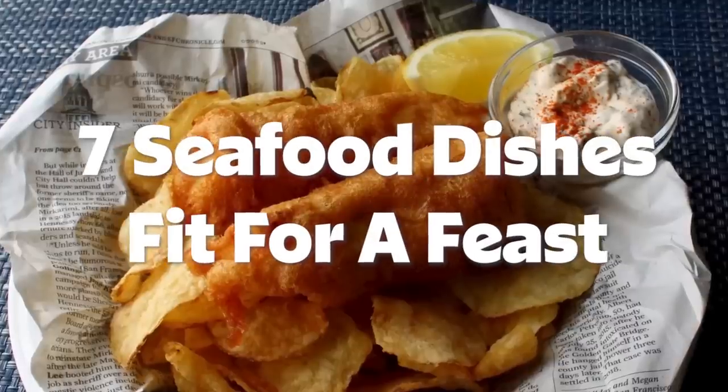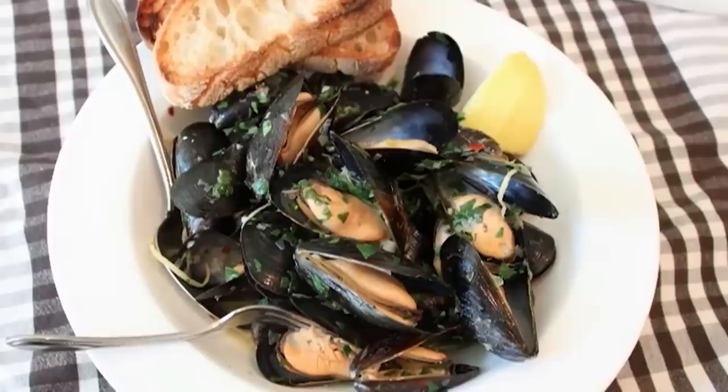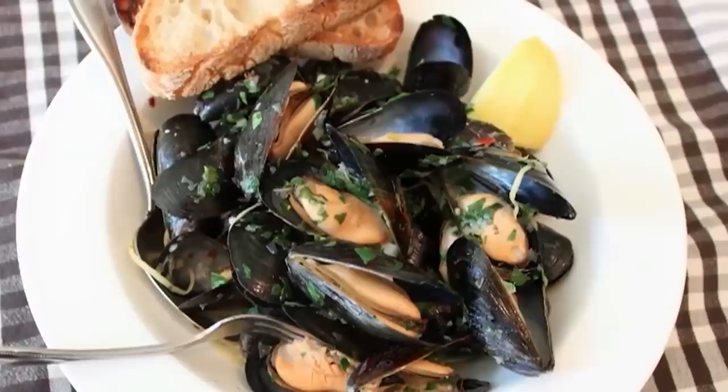Hello, this is Chef John from Foodwishes.com with Drunken Mussels. I like my shellfish like I like my salads, and this is one of the easiest shellfish recipes ever. Once you have your ingredients together, this thing takes about 10 minutes start to finish. The first and most important ingredient, of course, is the mussels.